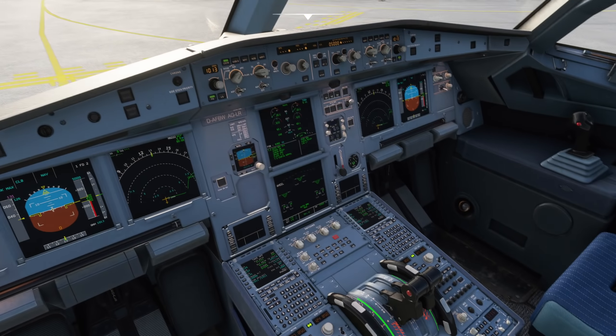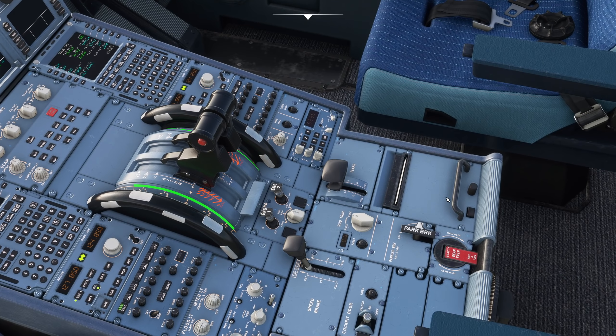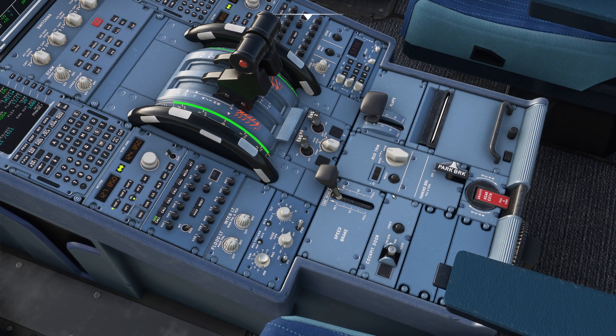So here we are on the flight deck. The printer is this little box here on the bottom right of the center pedestal, and we use it to print out a few things. Most often that will be weather - we can print out the ATIS if they have a digital ATIS where we're going.